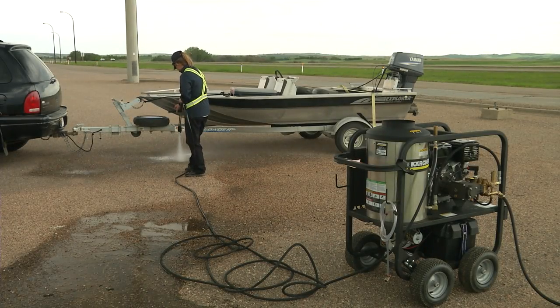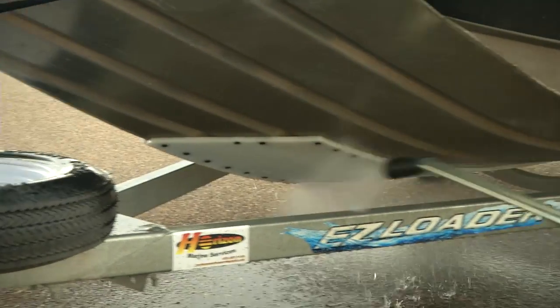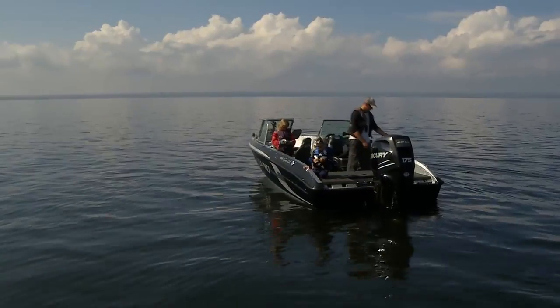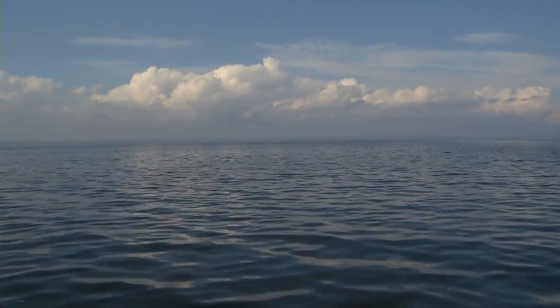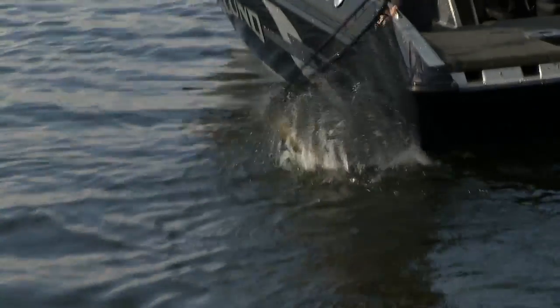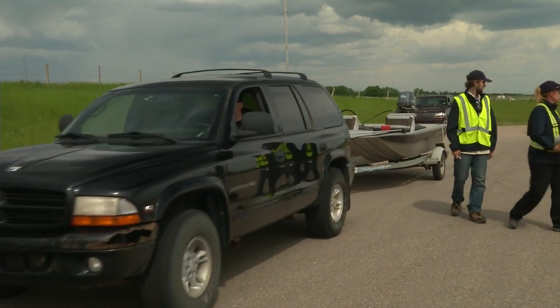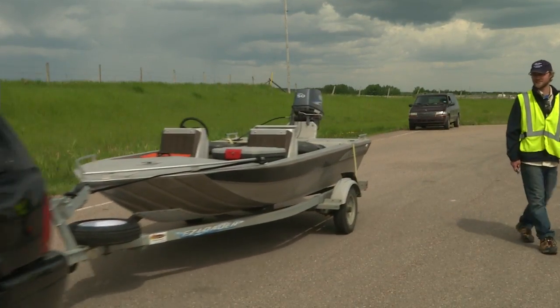If a boat is really clean, drained and dry before it is launched again, that is the best way to prevent any aquatic invasive species. If you want a future of clean, fresh water and to ensure your kids have a chance to enjoy angling, then have your boat inspected every time you return from an out-of-province fishing trip.